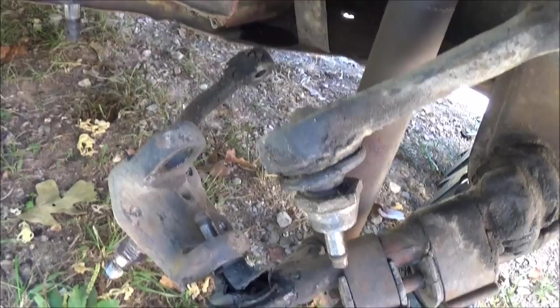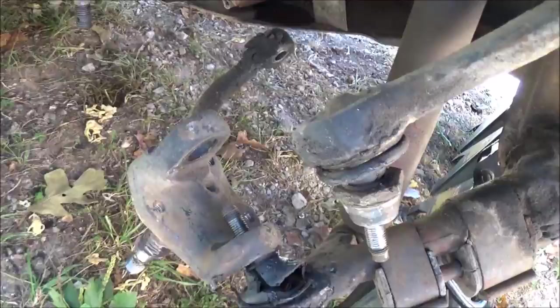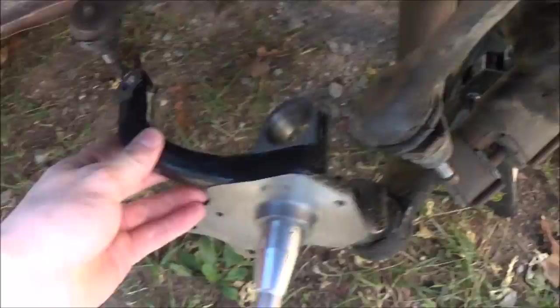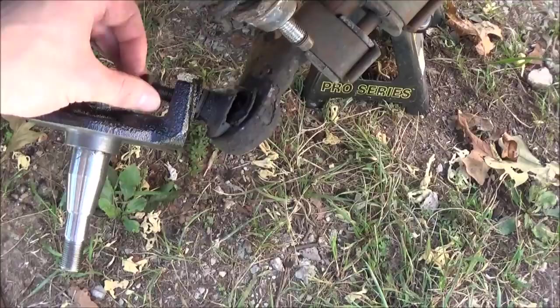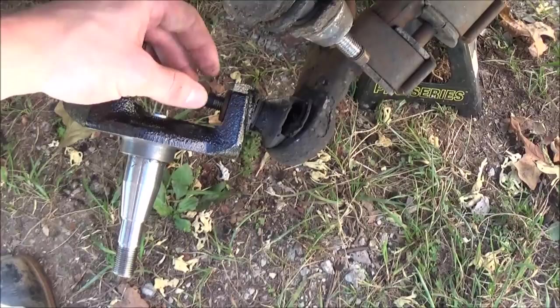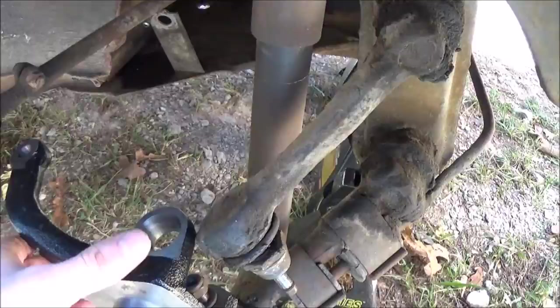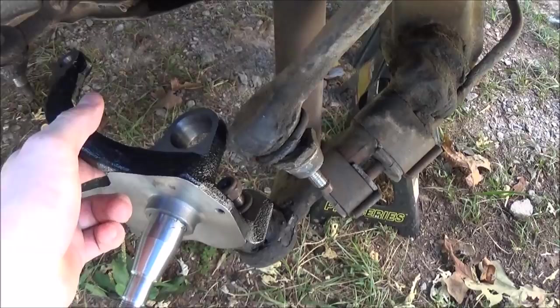This kit comes with new spindles, which is why I'm taking this off — the new spindles have a mount for the brake caliper on them. To put the new one on, just put it on like this and start the nut. On the bottom, that's the side that gets the small washer and lock nuts — they're all lock nuts. Then swing that up, put your pipe wrench on it, and pull it up so this goes up, then slip it back under there.